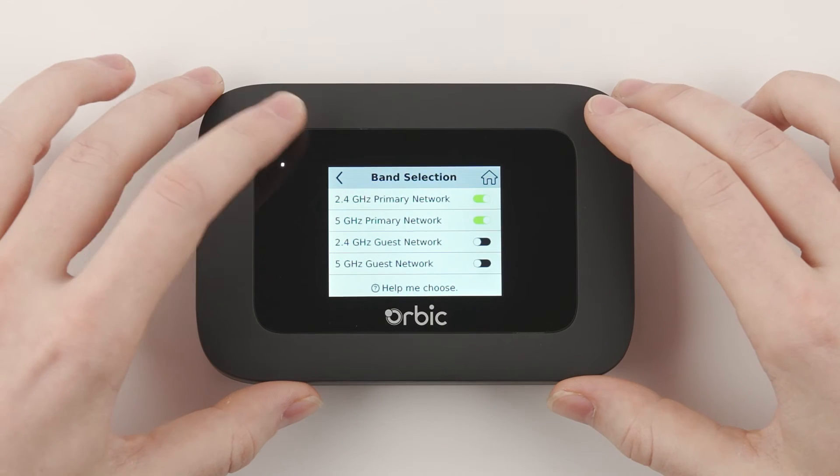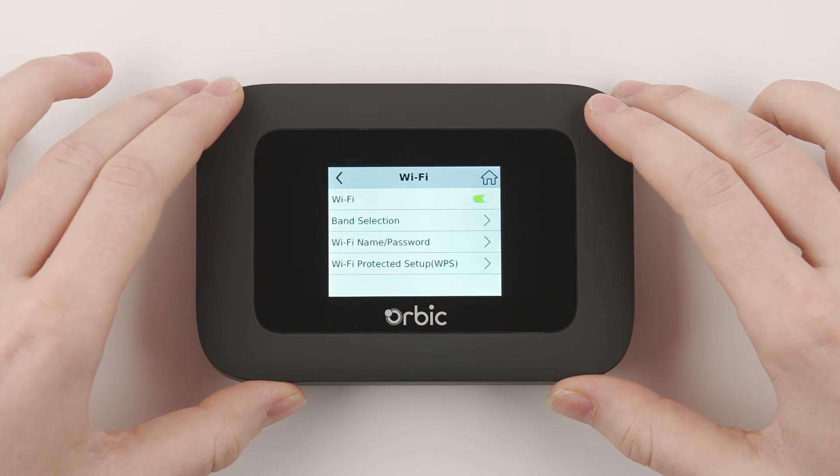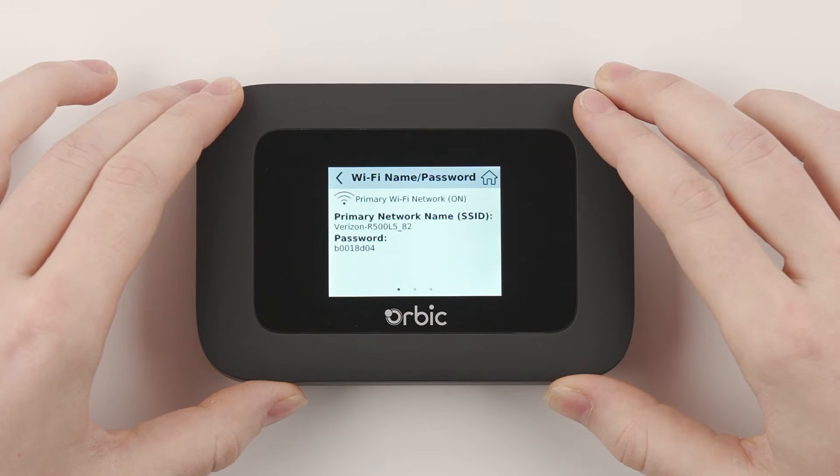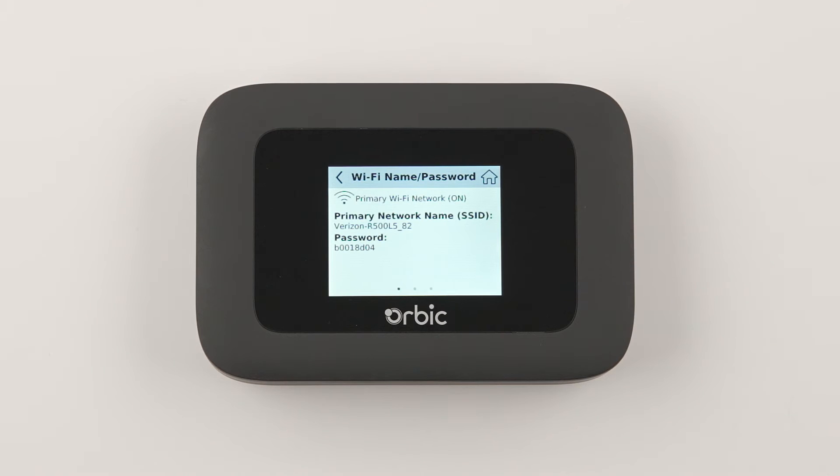Next, select the back arrow located at the top left of your screen to go back to the previous menu. Then select Wi-Fi name and password to show the network name and password. This information is what you'll use to connect any devices to your Orbix Speed 5G hotspot.